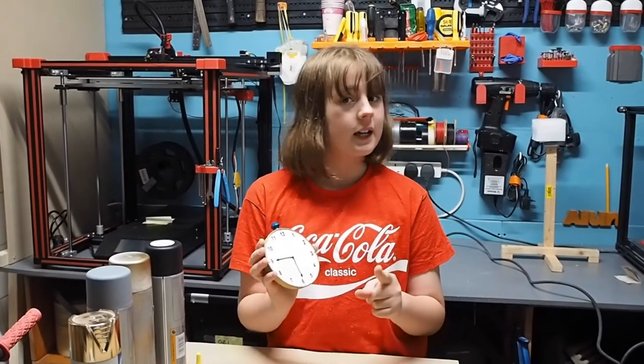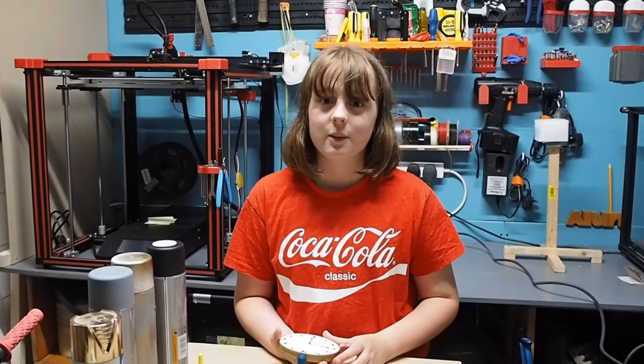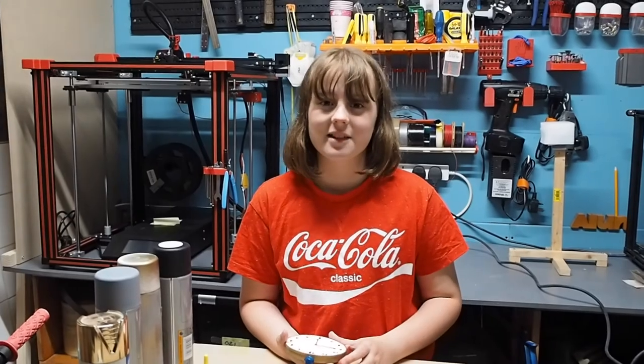Don't forget to like, subscribe, and turn on those notifications, and I'll see you next week — I upload new videos every weekend. Bye!